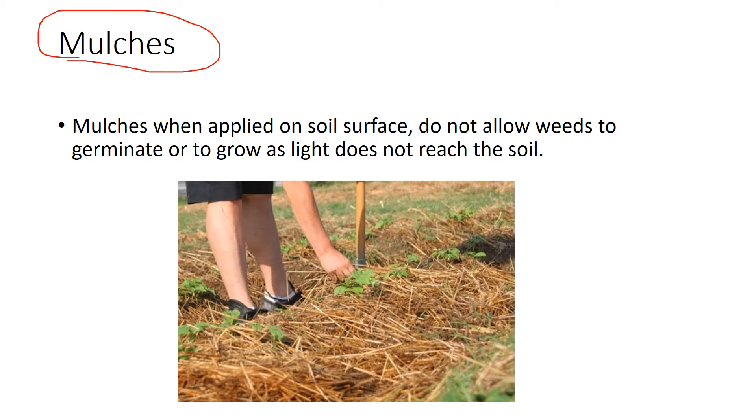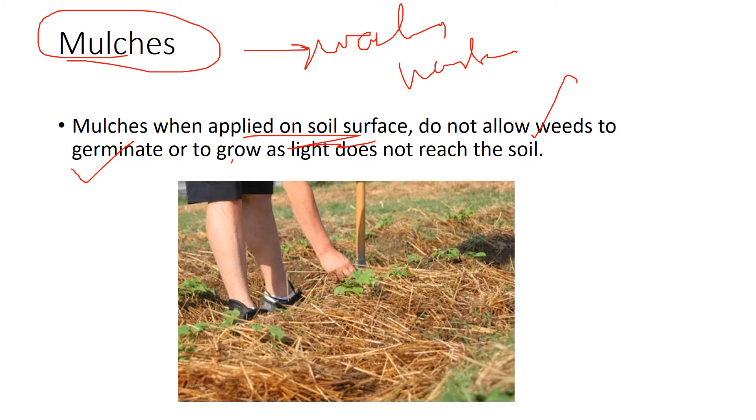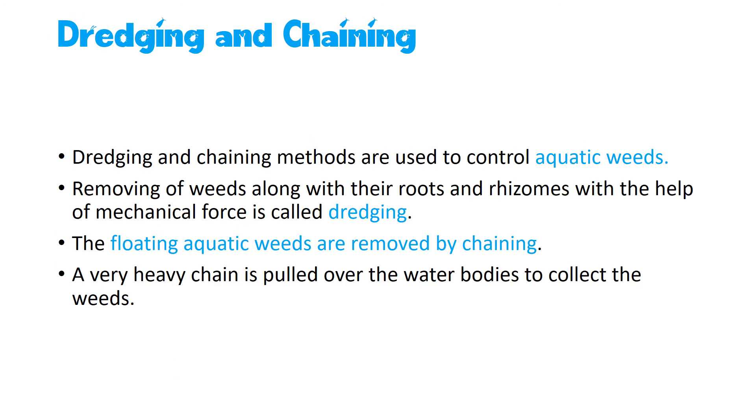Mulches include all agricultural wastes — straws, wasted vegetables, garden waste, fruits — everything. When these are placed on the soil surface, they do not allow weeds to germinate or grow because they inhibit light from passing through. This process is called mulching, and it is one way of inhibiting weed growth.